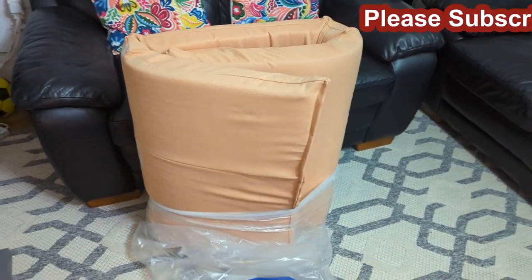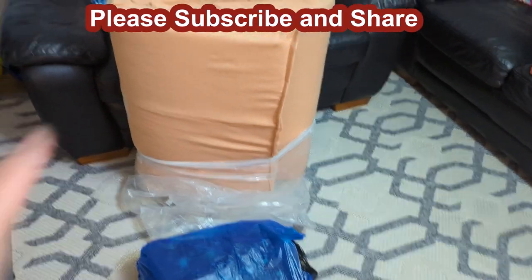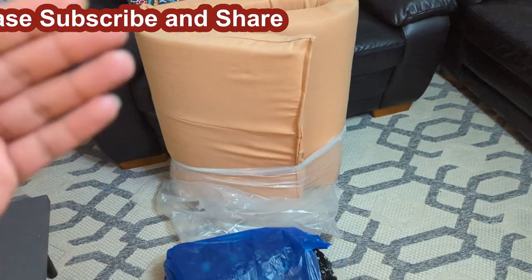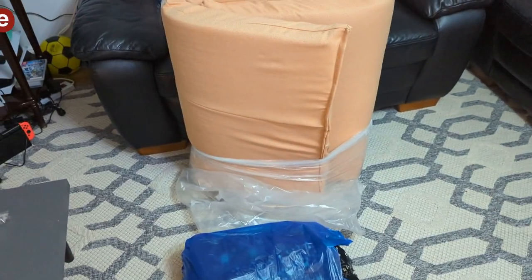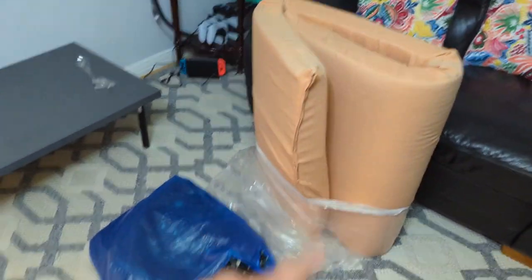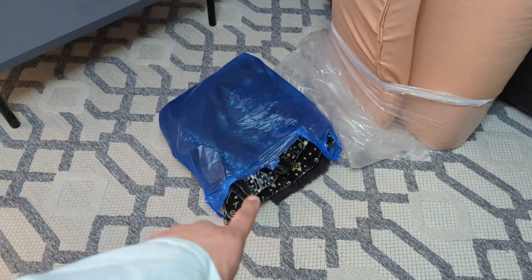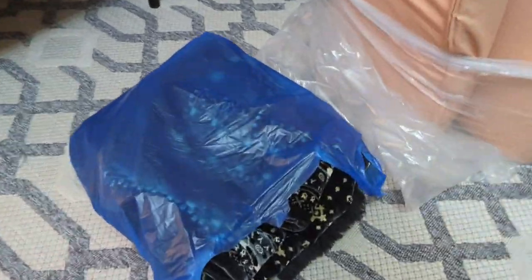Hello and Assalamu Alaikum, welcome to today's video. So I just bought something and I was going to unwrap it - as you can see it's a mattress. I realized maybe I should show you and make a video of it. I've got a mattress and something in that blue bag, so let me show you.